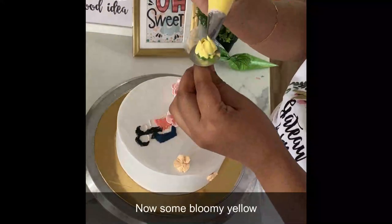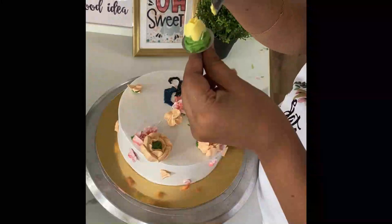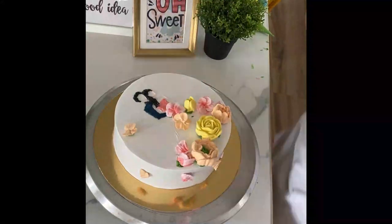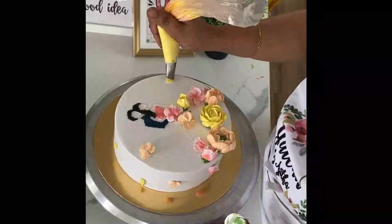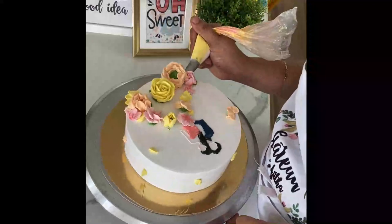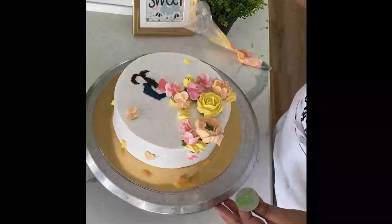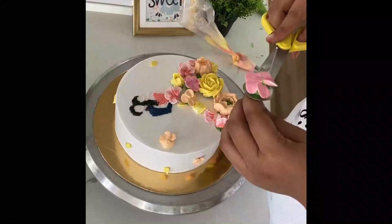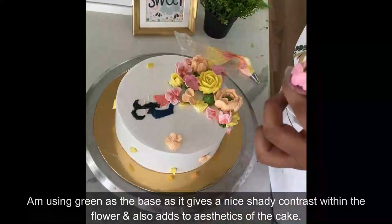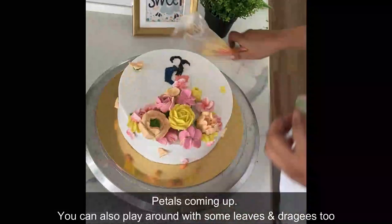I'm going to use a bright and sunny yellow. For all the flowers, I am using green as a base because it gives a natural, shady undertone for the flowers, which I absolutely love. But if you are not willing to have it, you can always use the same color for the base as well.